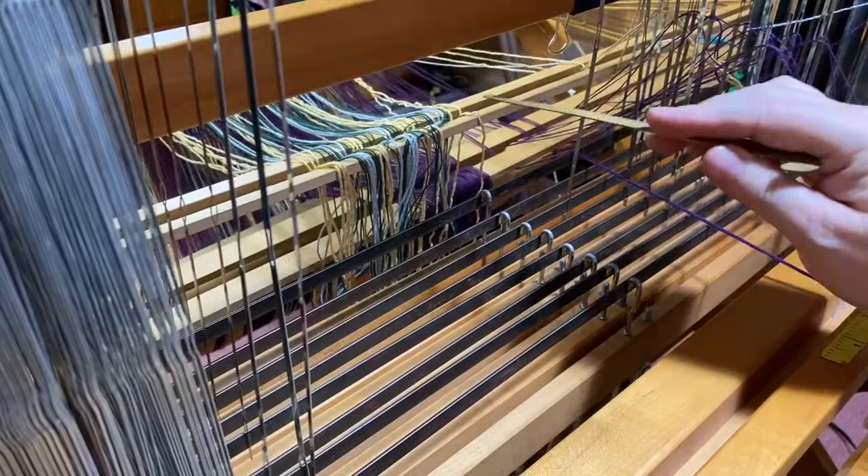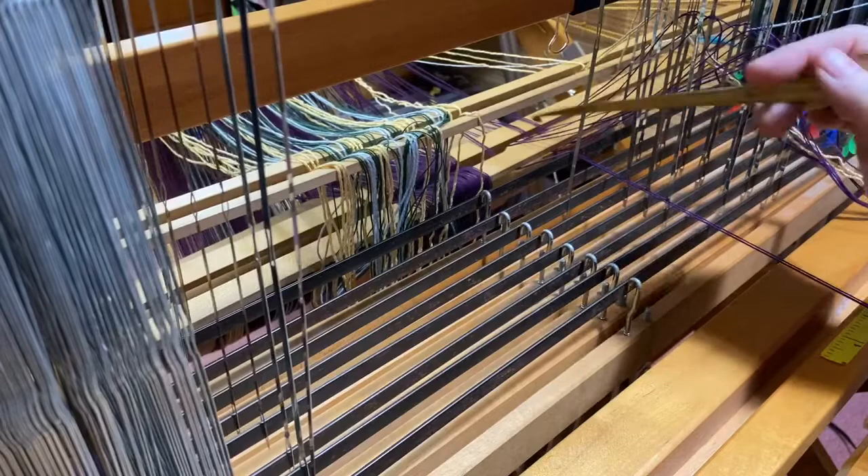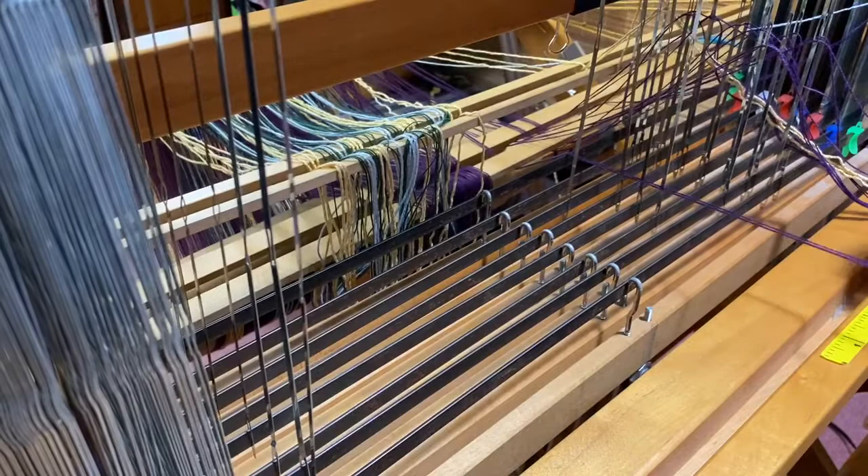I am threading from two sets, from two crosses, and I'm interleaving the threads top and bottom chain according to my threading pattern.